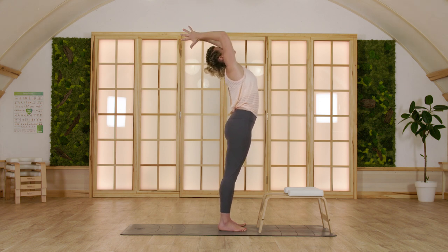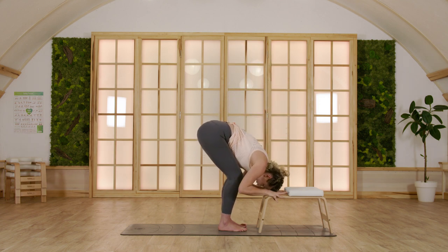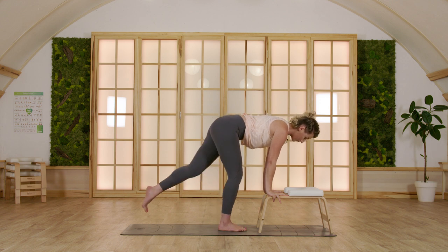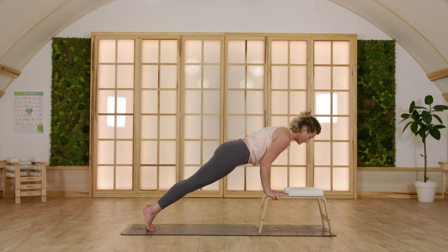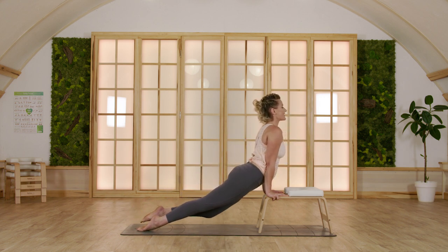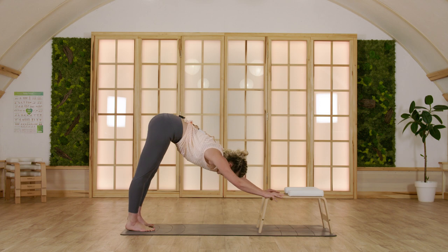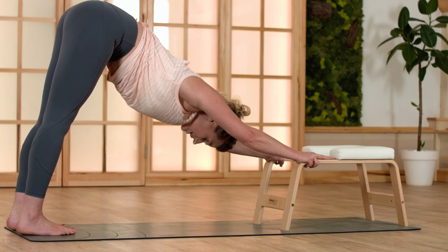Inhale, drawing circles up and back into a gentle backbend. Exhale, fold over. With your inhale come halfway up, and then step back — left foot, right foot this time. Exhale, bend your elbows, and with your inhale come into an upward facing dog. As you exhale, downward facing dog.